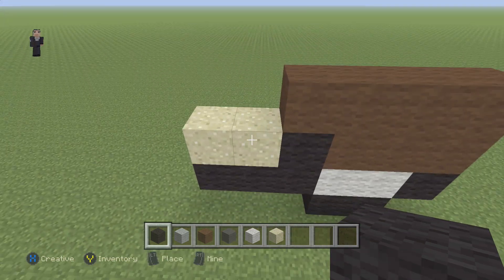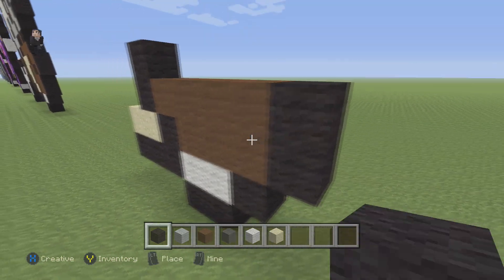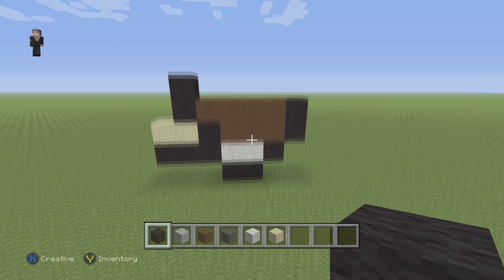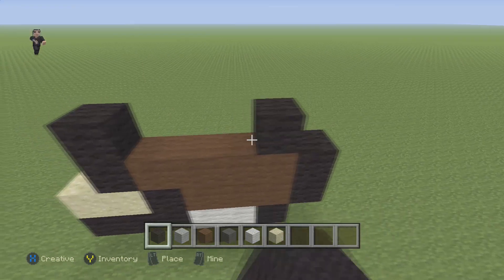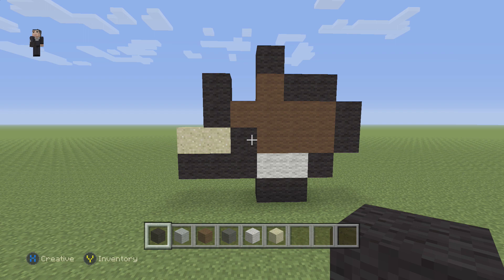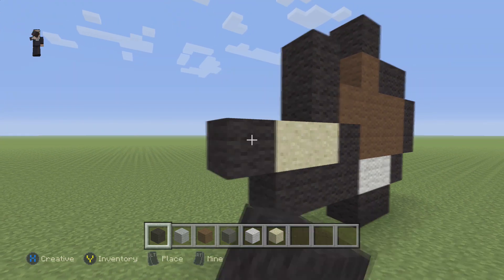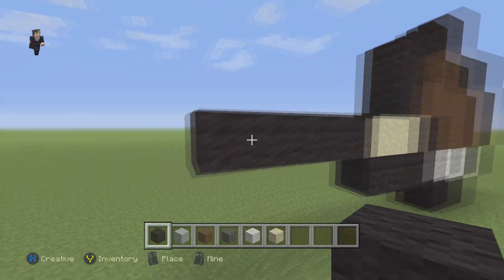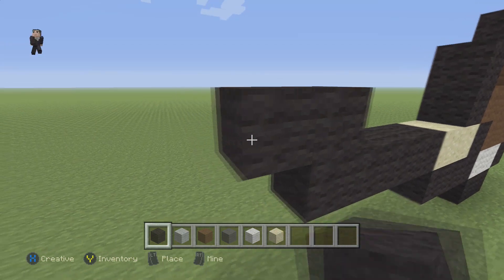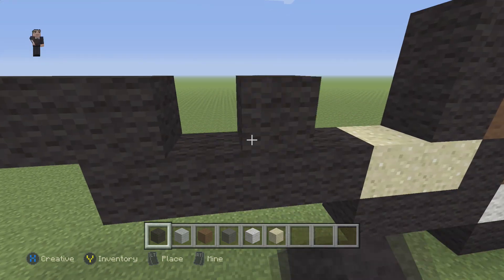Now we're gonna place two black wools on top of the sand and two black wools flanking the right of the brown wool. Then we're gonna grab our black wool again, place two blocks, a brown, and then a black on top. Then we're gonna place four blocks next to the sand — one, two, three, four. Starting here we're gonna place three — one, two, three — and then a black wool here.